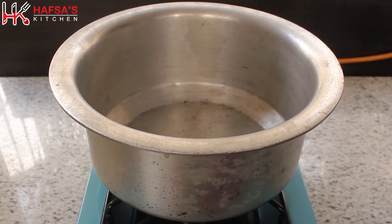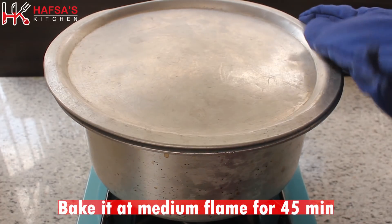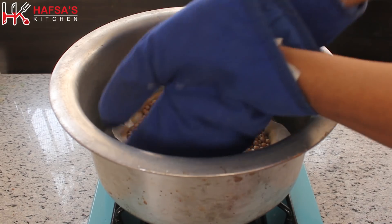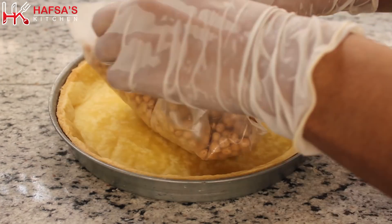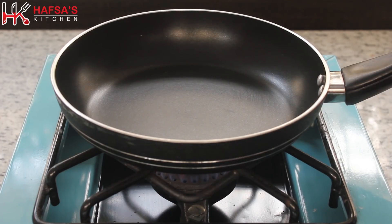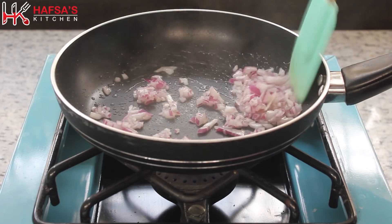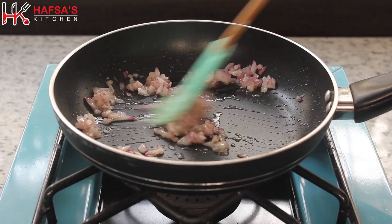You can store the extra dough in a jar. We will bake it on medium flame for 45 minutes for the pot method. We will add 1 tablespoon of oil and finely chopped onion, and cook for 10 to 20 seconds.